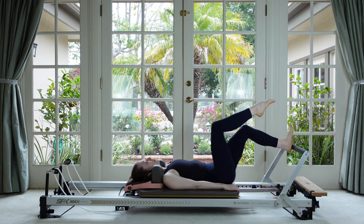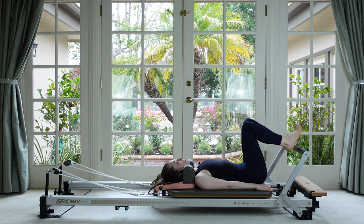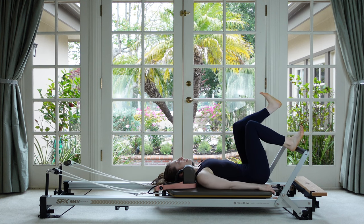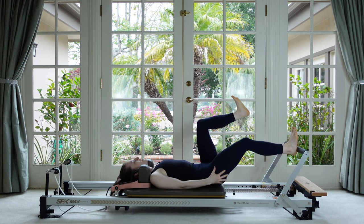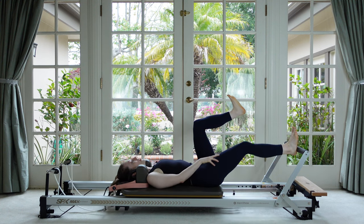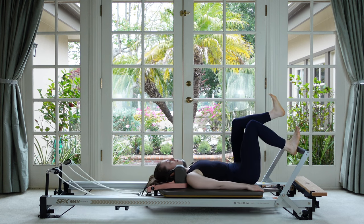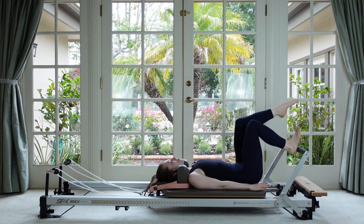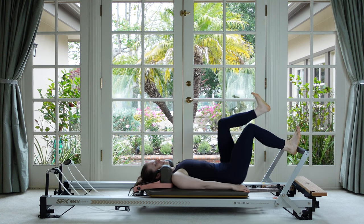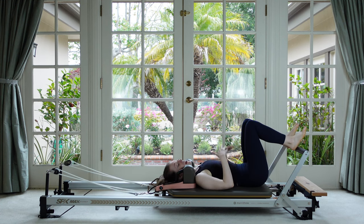Switch sides — replace the foot, other leg comes up. Breathe out on the press, inhale on the return. Feeling super active through this bottom leg — we want to feel the quad really guiding that kneecap up and down, not locking out the knee. Three more — notice if you're holding tension in the chest or shoulders, try to let it go.